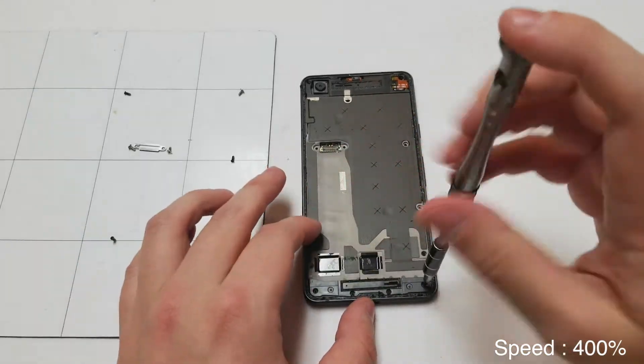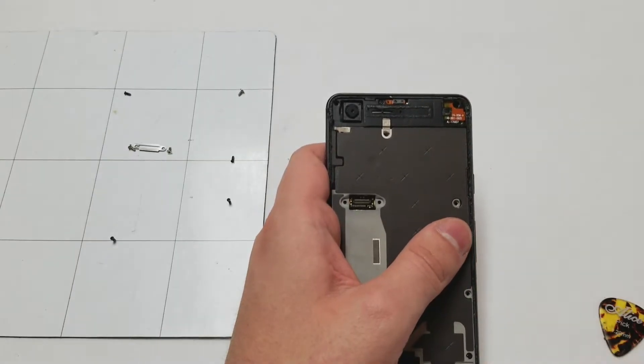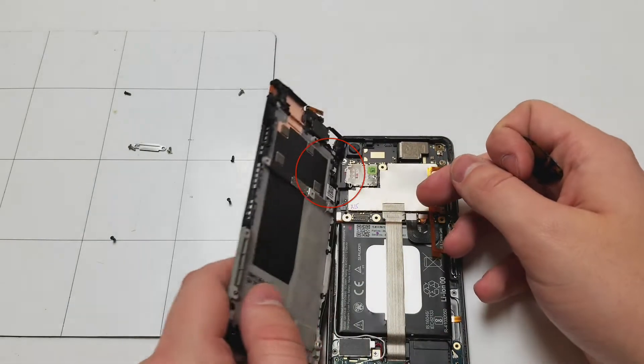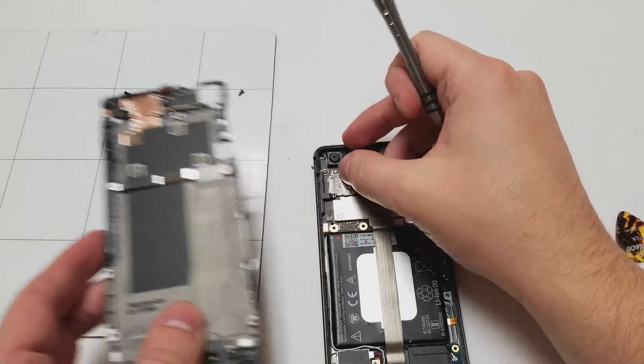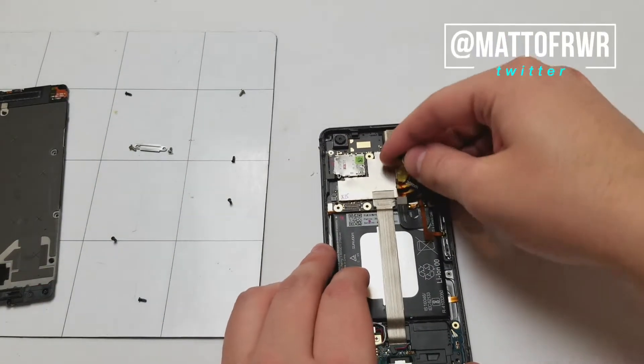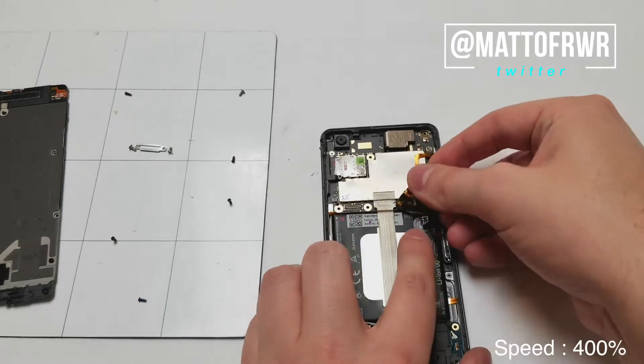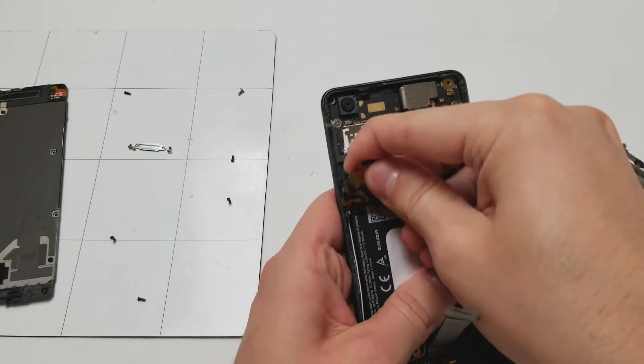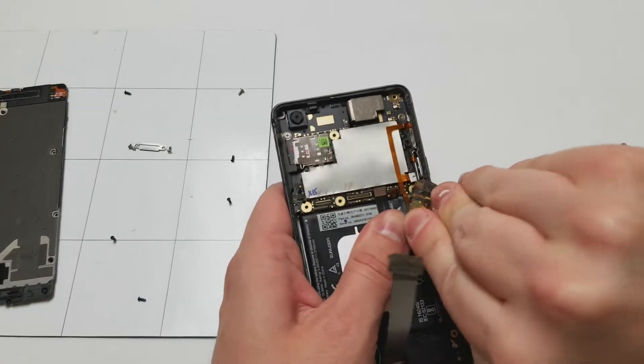Once you take out the screws, don't forget about the one that is above the speaker and below the speaker. The frame will lift up at a side and have a little piece that you have to rip off. Once we open it up, you'll want to start by unplugging the battery. Then we'll unplug the charging port cable. Next, we'll unplug the cable on the left, the cable on the right, and then the other cable on the right.